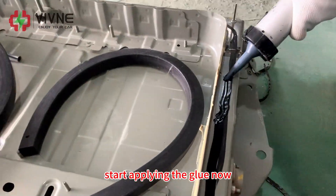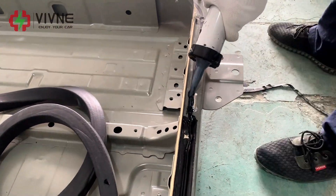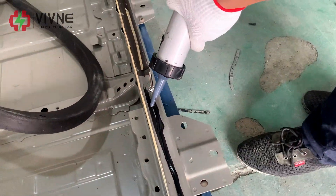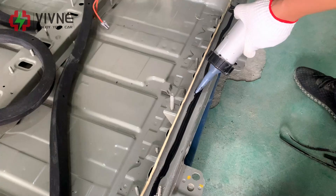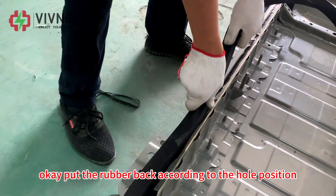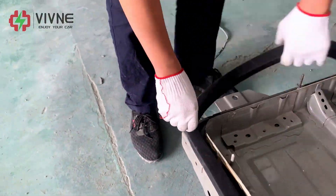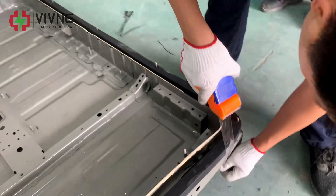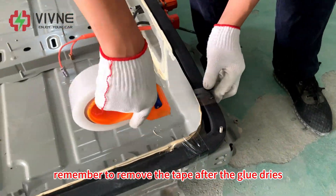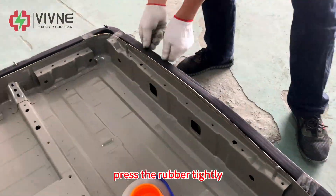Start applying the glue. Put the rubber back according to the hole position. Fix the rubber with tape — remember to remove the tape after the glue dries. Press the rubber tightly.